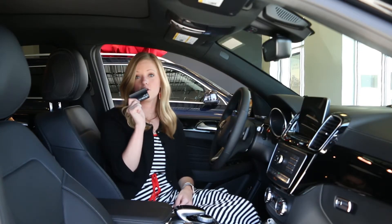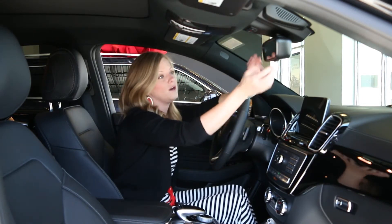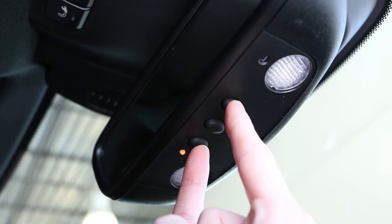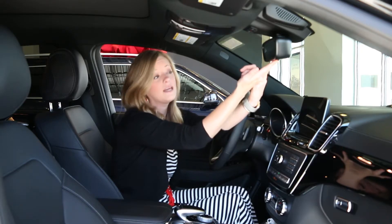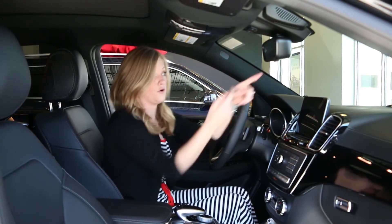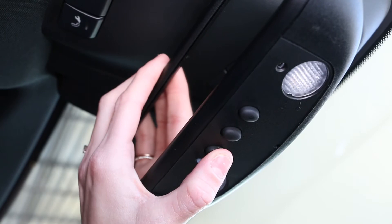First things first, make sure you have your garage door opener on you. On your rear view mirror, you'll have three buttons. You're going to press the outside two to clear. You'll get an orange light, and once it turns green, that means it's ready to program. You'll press the first button or the button of choice to program.